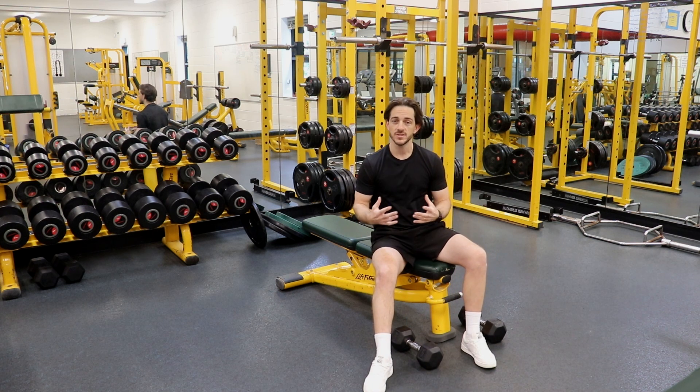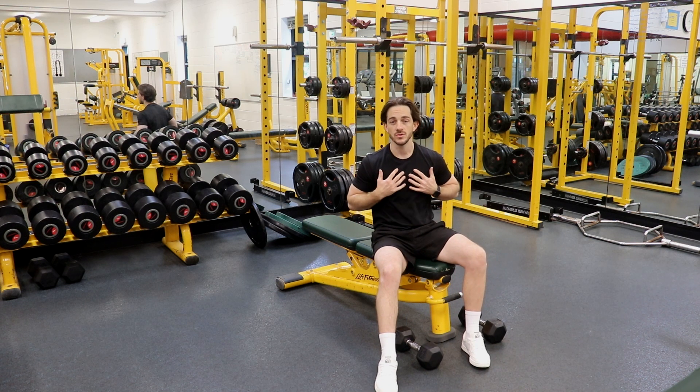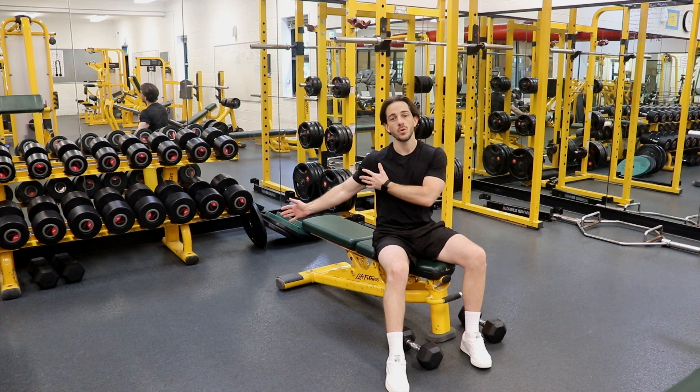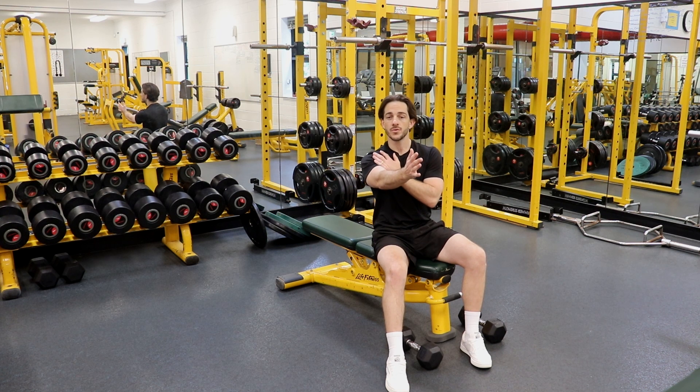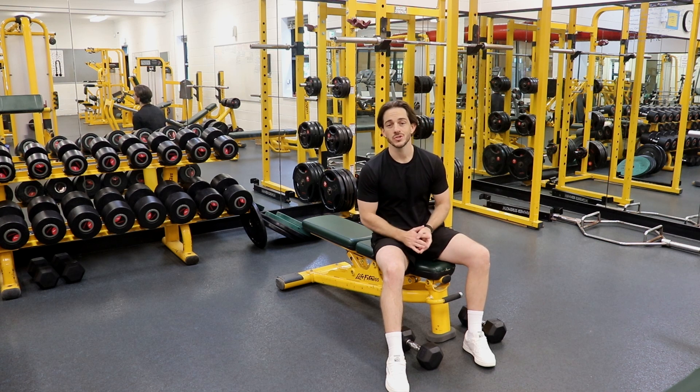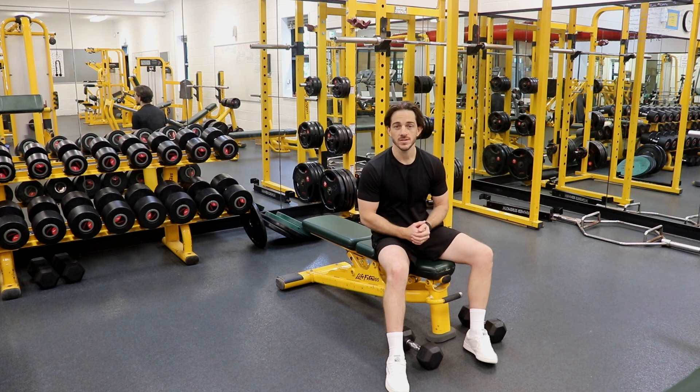A Dumbbell Fly is an excellent exercise for targeting the pectoralis muscles in our chest. These work differently to our pressing type movements and they focus on the chest's ability to pull our upper arm across our body through to the midsection, instead of that horizontal shoulder flexion which is focused on during our pressing chest exercises.